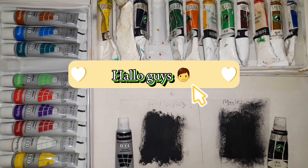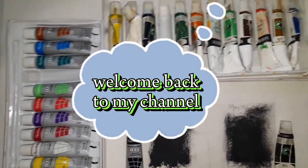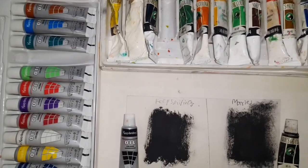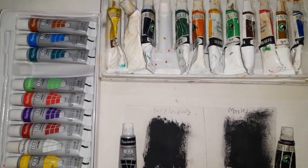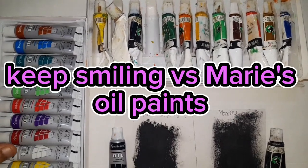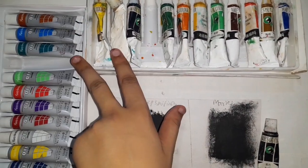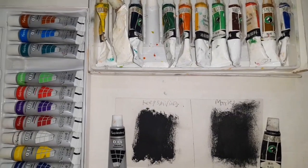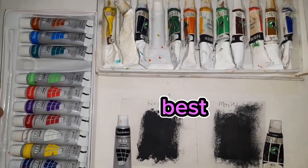Hello guys, welcome back to my YouTube channel. How are you all? Today we are going to talk about Keep Smiling Oil Paints and Marie's Oil Paints — what is different between these two, who should choose, and who is the best. Let's start.